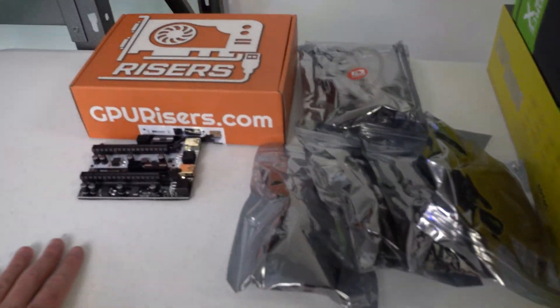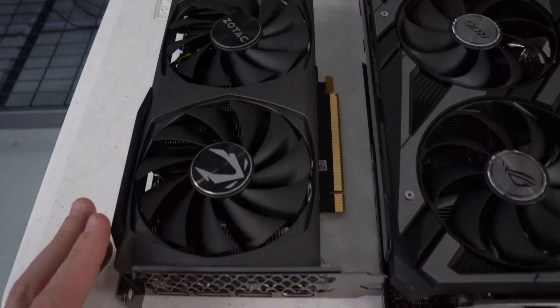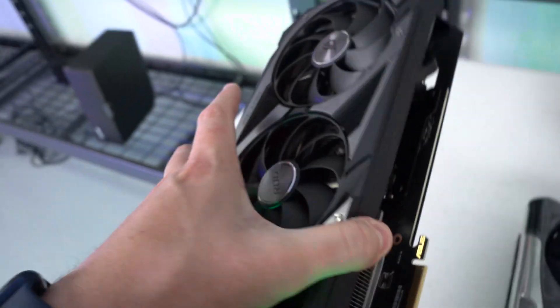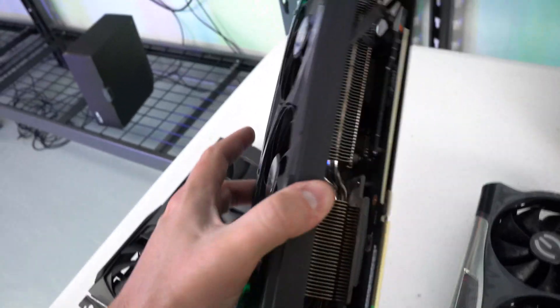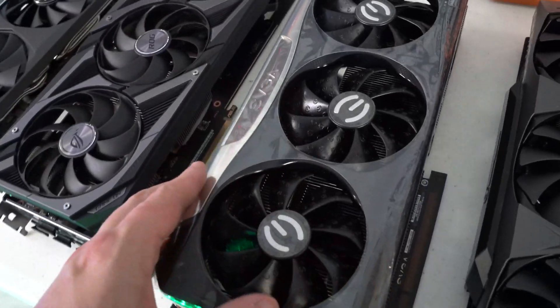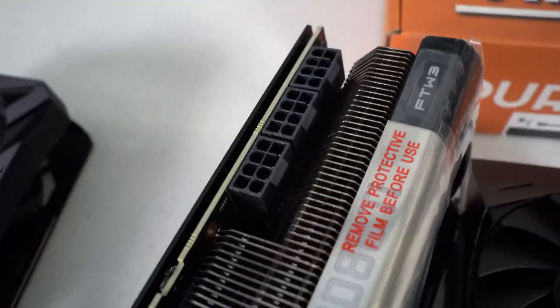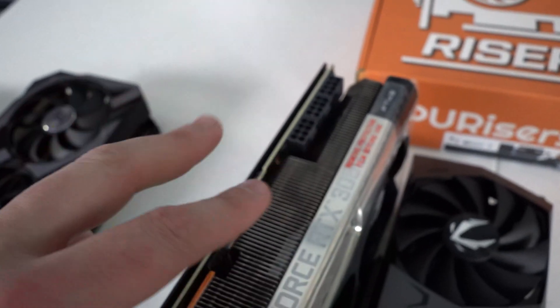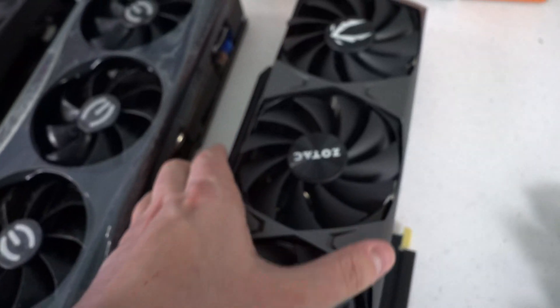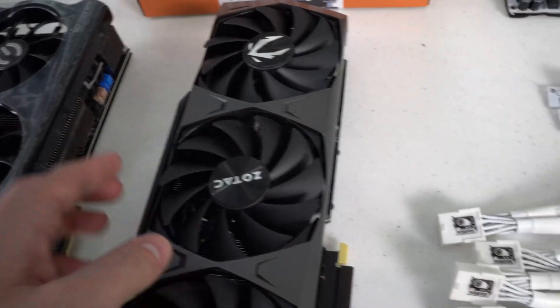Let me show you the cards before we get them on the rig. We have the 3060 Zotac, the 3060 ASUS Strix — probably the highest quality 3060 you can get — and the 3080 Ti EVGA FTW3, which like its bigger brother has three eight-pins. That means one splitter powers two pins, one splitter powers one plus the riser, giving us two dedicated eight-pins from the PSU. And this is the Zotac 3080 LHR, which has two eight-pins and pulls about 220 watts.